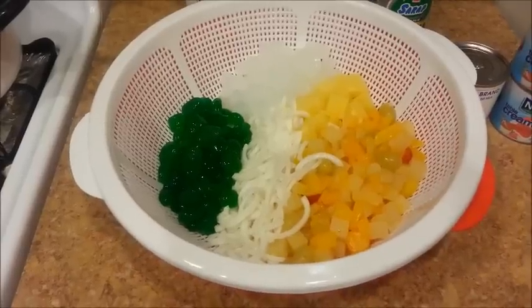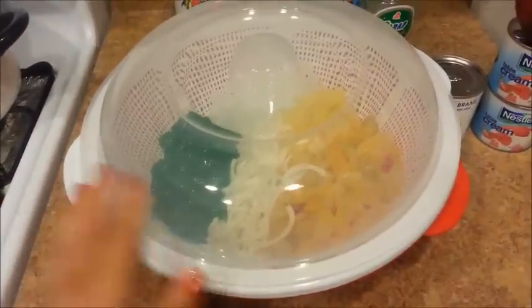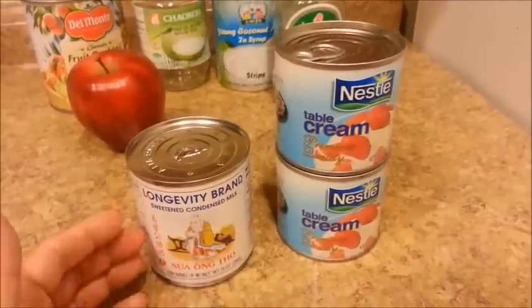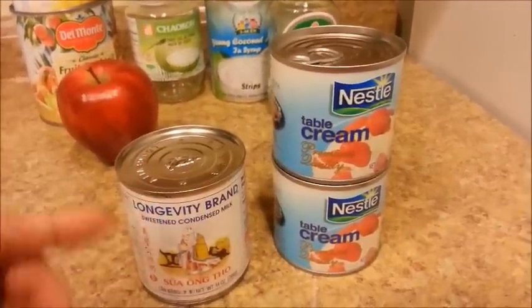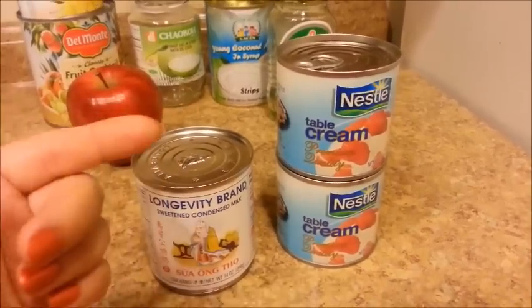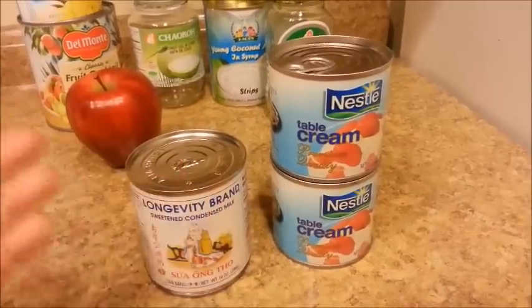Now I'm going to place a lid on the colander, put this in my fridge, and by morning all the syrup should have drained. I'm also going to place the sweetened condensed milk and the table cream in the refrigerator as well — just leave it unopened — so that by tomorrow when I'm ready to mix everything, it'll be nice and cold.